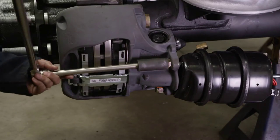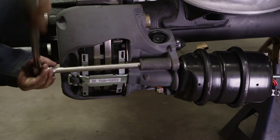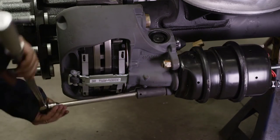Next, reinstall the SAF brake chamber. Install the brake chamber nuts until the brake chamber is in full contact with the mounting bracket.